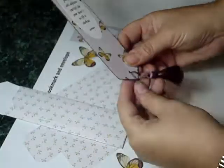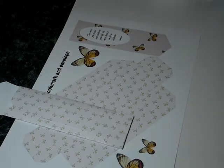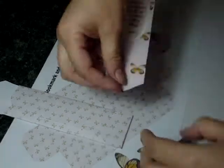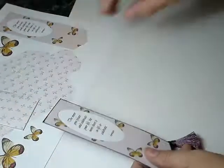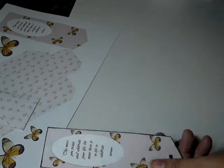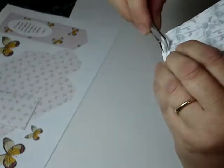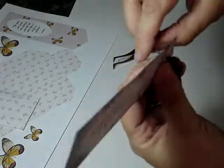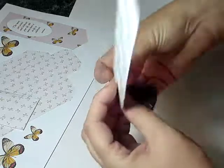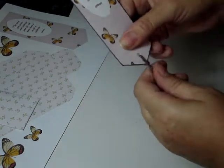Then if you take a Japanese screw punch, just punch a hole through. Then using your pointed tweezers, pick up a tassel, poke it through, and just loop it back through on itself. There you have a nice edge to your bookmark.